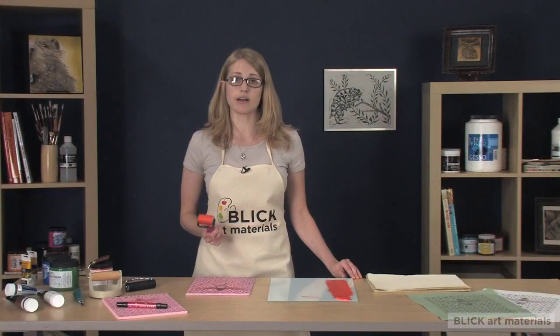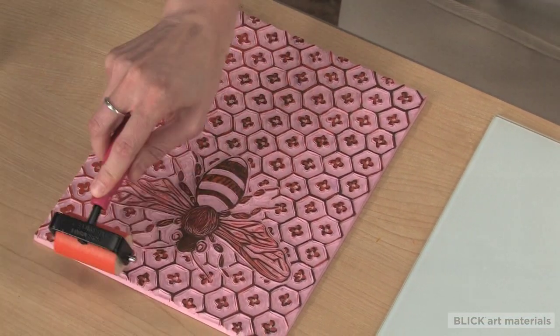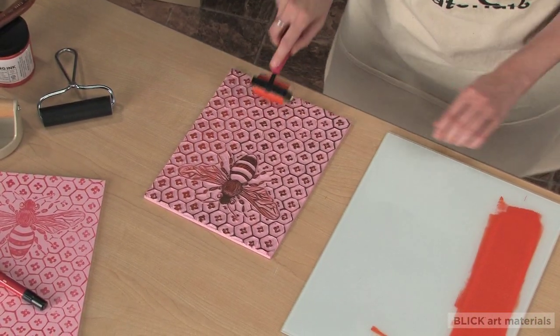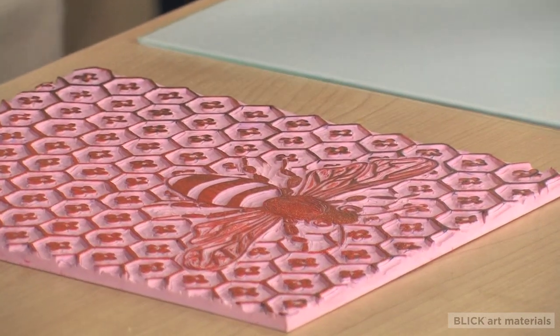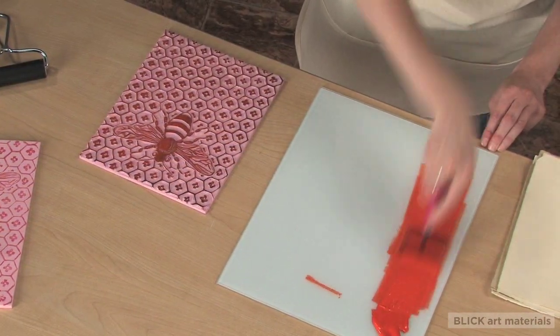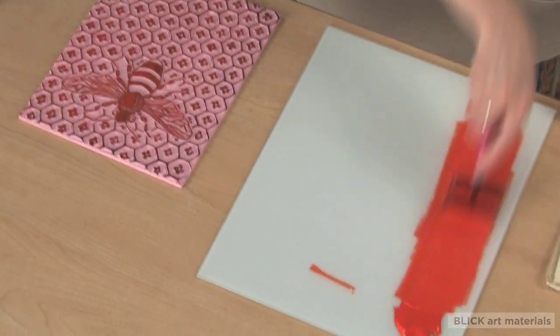Then roll your ink onto the block in thin multiple layers, making sure it's evenly coated. I go from side to side and then cover the same space going in the other direction, just to make sure that I've gotten all the areas and especially the edges and the corners. Periodically when I'm inking, I'm going to have to pull a little bit more down from that pile to replenish what I'm using.